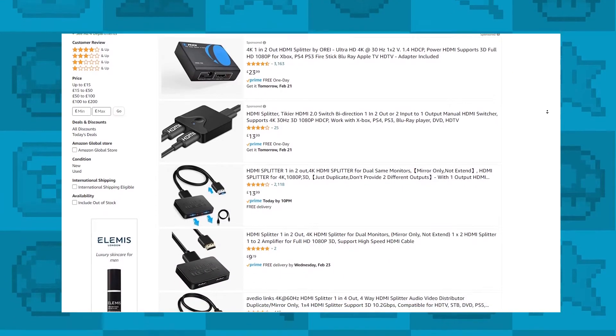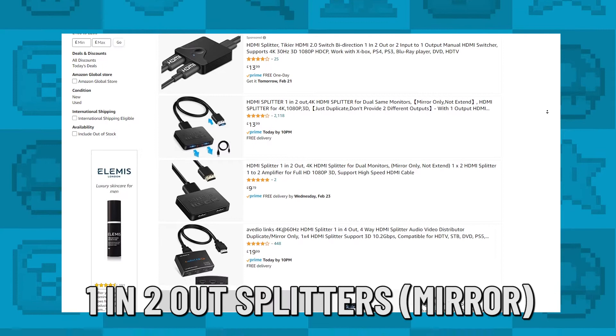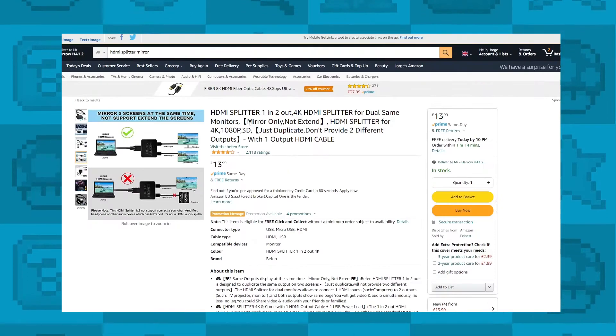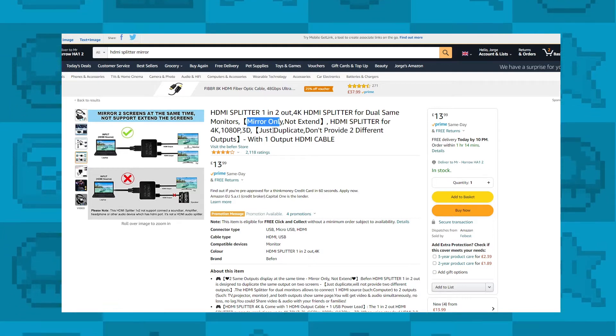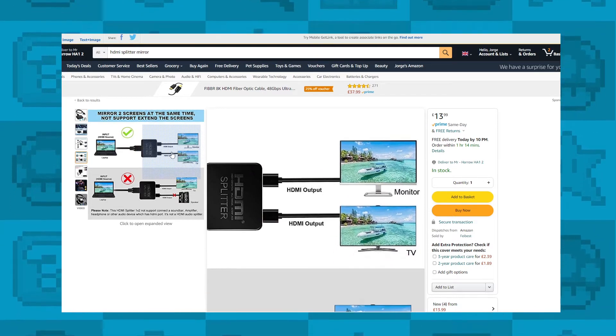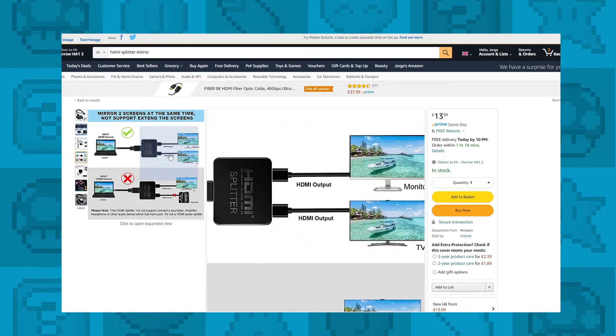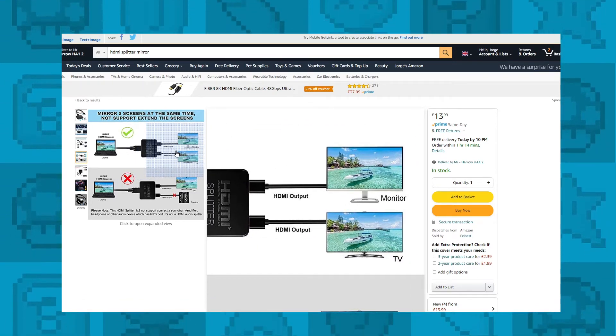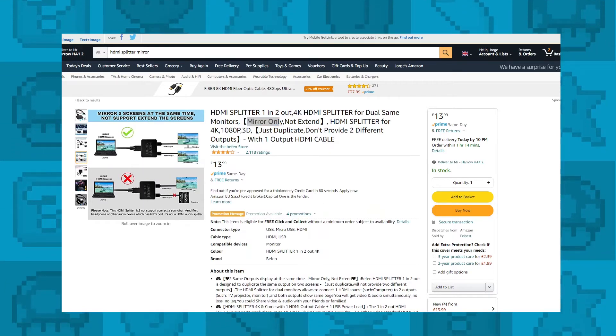The HDMI splitters you'll need are normally called one-in-two-out splitters, but you need to be super careful and make sure you buy the right one. Here's an Amazon listing — you'll need to look for support for mirroring two screens at the same time, as some splitters only support one screen at a time. It's super important that you get one that supports two screens — we have some recommendations linked below.